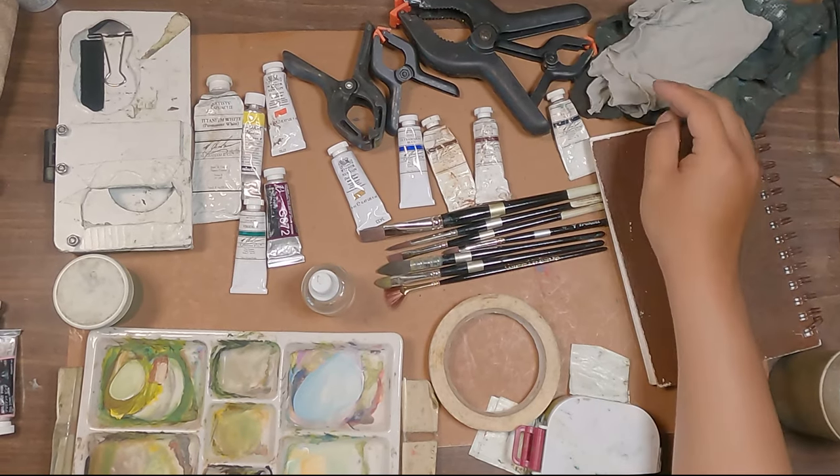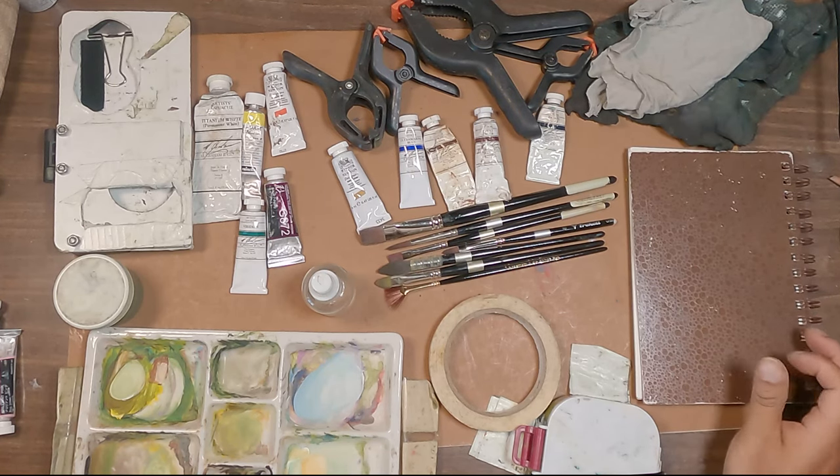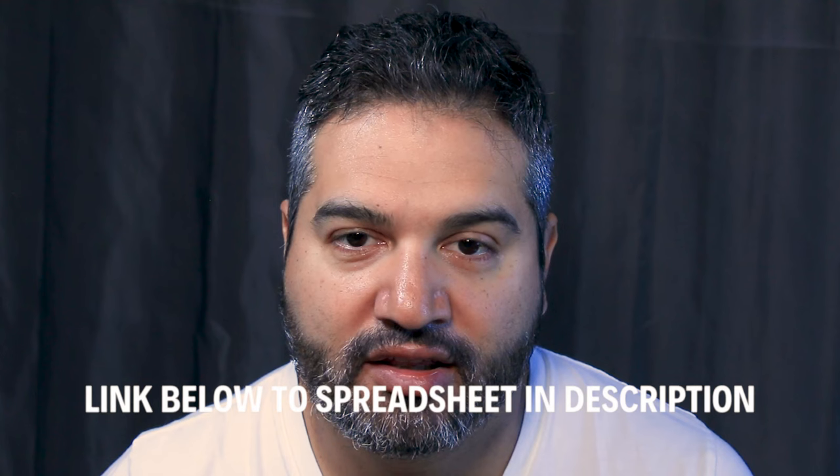Everything on the table here is what you need to get started in gouache today. The grand total you can expect to pay, at the very least, is about $250 to $275. Keep that in mind when budgeting. Get the highest quality paints, brushes, and whatnot at the most economical price you can find online. I have a spreadsheet linked below with everything I've detailed here and links on where to buy it all. I don't make any commission — this isn't an affiliate sponsorship. Everything I've recommended is honestly what I use.